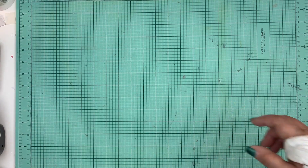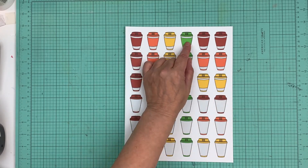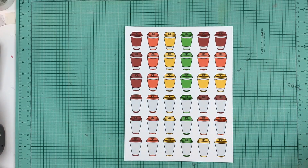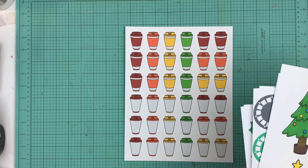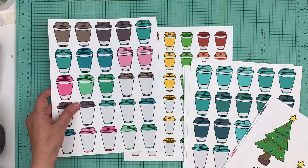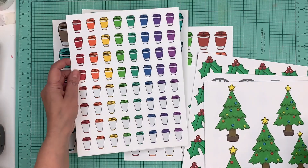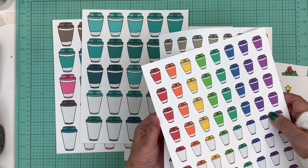Hi everyone, it's Nicole and I'm here to share some new digital prints new this week. About two weeks ago we released the one and a half inch coffee cups in all of our colors, and since then he's done the two inch version in all of our colors, and then there's the one inch version — those are all up on the site right now.